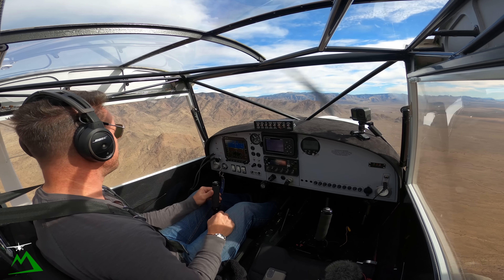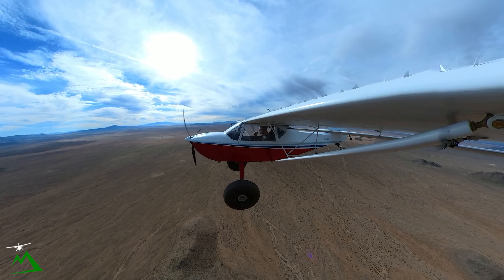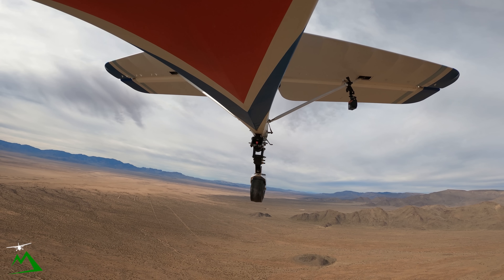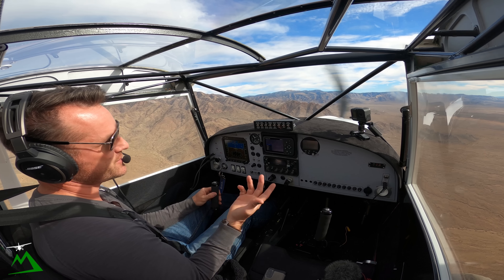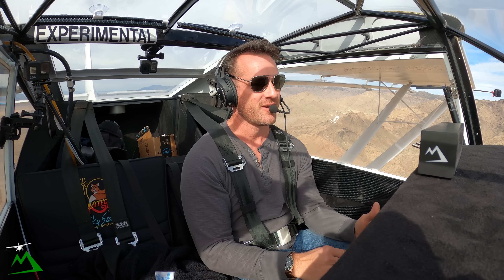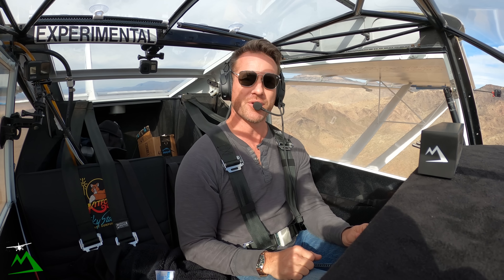You guys can leave a suggestion down below. I do have a way I could store it pretty safely and keep it in really good condition — even potentially have somebody else fly it every once in a while. So I do have some options. If I do choose to sell it, I'll mention it and let you guys know, because I've already had probably three or four people say they'd want to buy it. These things are hard to come by — not that many out there — and they're a great little airplane for the cost. The fun factor is right up there, and that's hard to do these days.